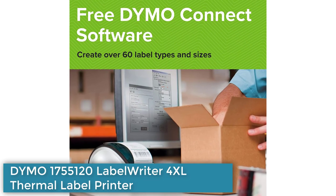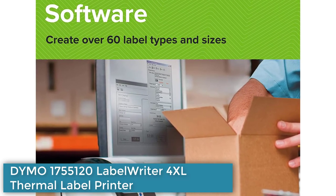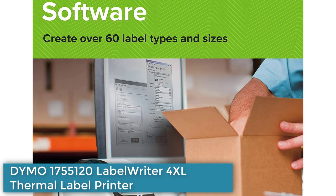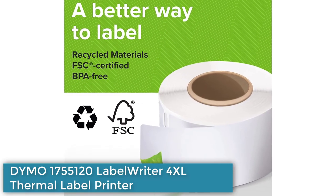It is perfect for e-commerce sellers as it can print shipping labels directly through platforms like Amazon, eBay, Etsy, Poshmark, Shipping Easy, Shopify, and ShipStation.